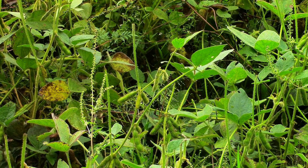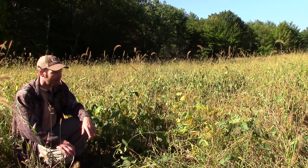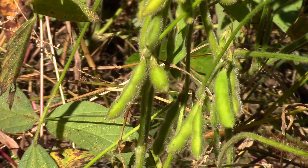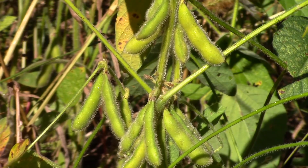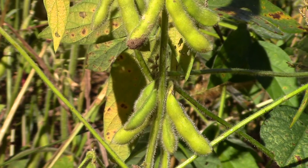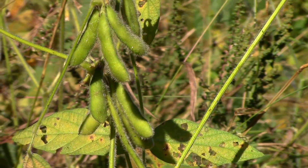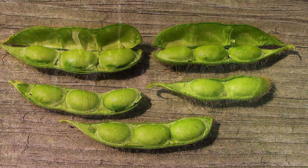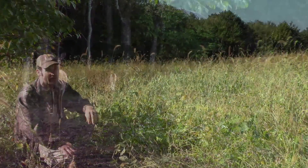You might notice some yellowing in the plants behind me, but that isn't due to a lack of nitrogen — that would only hold true early in the season as the plants are growing. Right now, in the last week of September, the life cycle of these soybeans is coming to an end. As these beans yellow and die back, by wintertime the only thing left will be some brown pods with soybeans inside. As long as you don't have any shattering or cracking, those beans will remain in the pods, and the deer will hit this plot hard until there's nothing left.